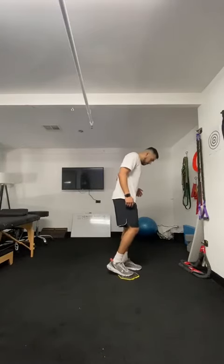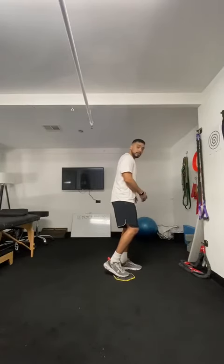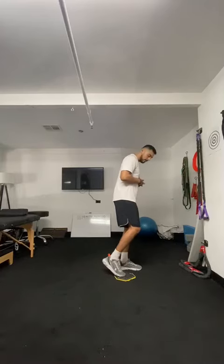What you're gonna do is keep 90% of the weight on the foot that's not on the slider, and about 10% of the weight on the slider, so it's very light.